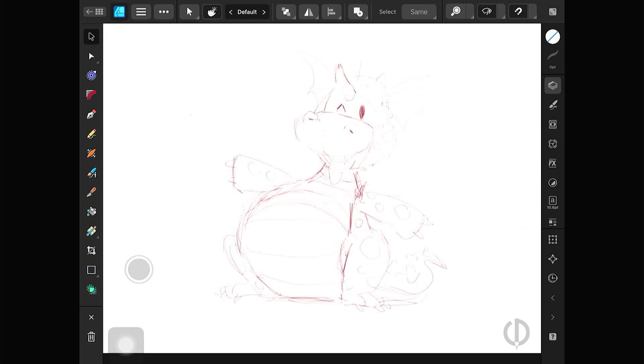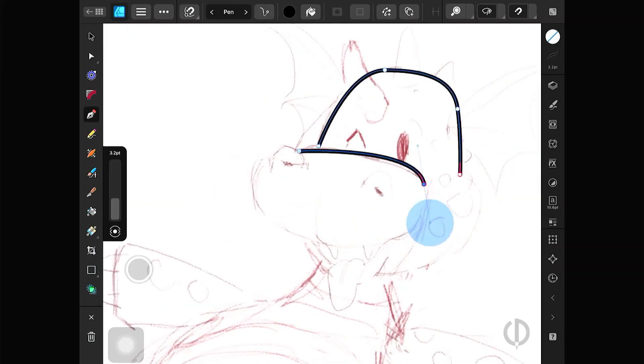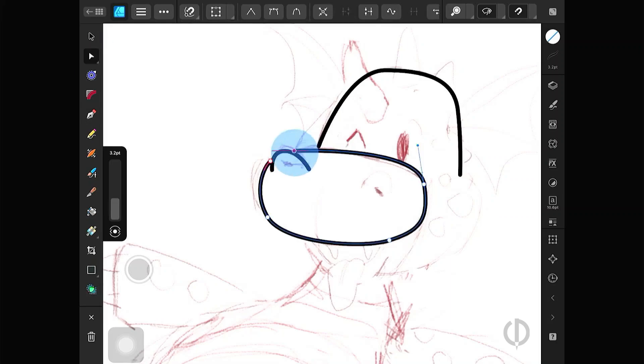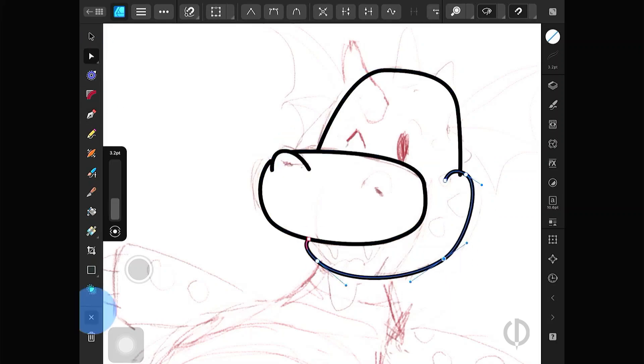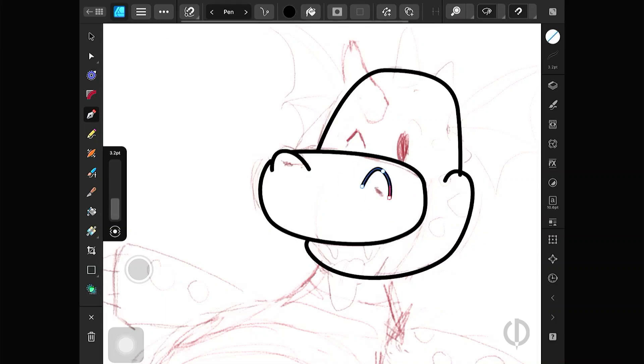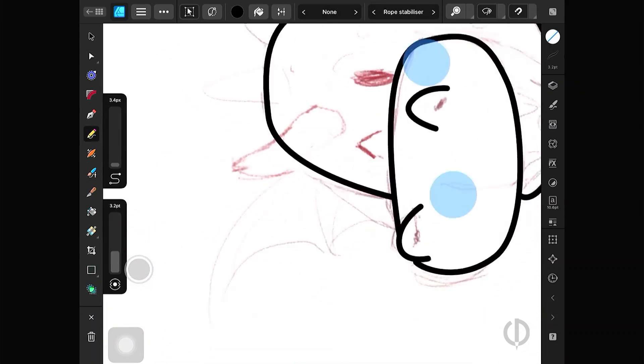The pen tool works with the node tool to edit the curve line. Since you already have an Apple Pencil, use the pencil tool to draw the best. I use it often because it seems that the lines drawn by vectors look smoother than those I draw by hand in Pixel Persona. It may be because the settings are not good enough for the brush tool that I use.